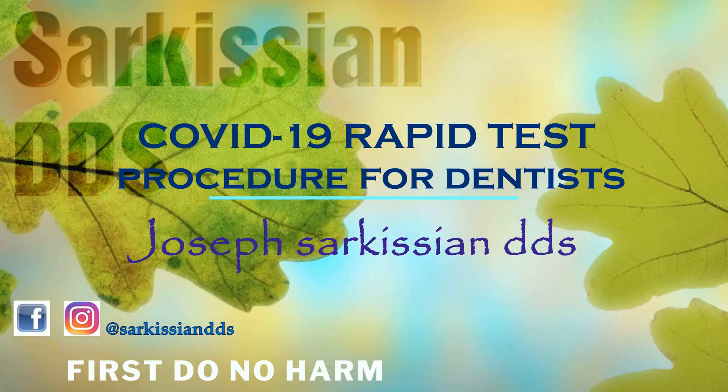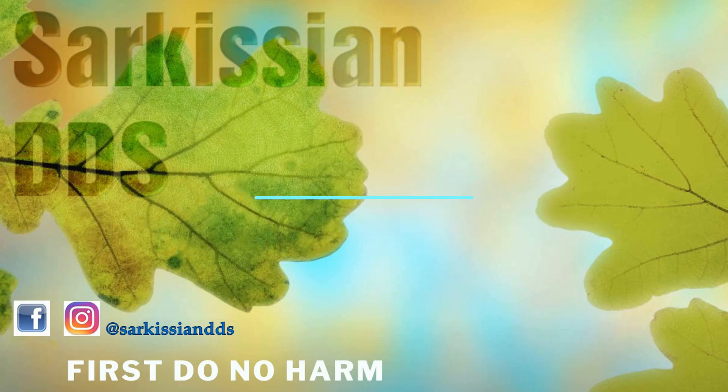In this video, I will briefly demonstrate the procedure for administering the COVID-19 rapid test. This test is a finger prick blood test, which measures antibodies to the COVID-19 virus.